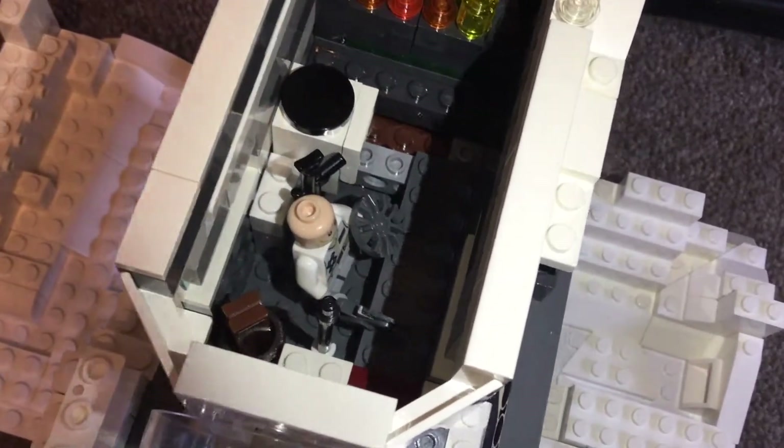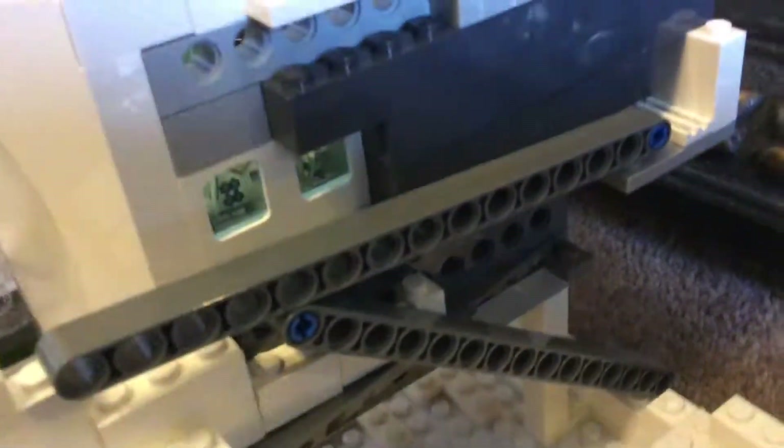There's a fireplace at the back which I thought looked really cool. And in the other end just down here there are some windows where you can look in at the person, and you can see completely through the clear glass windows, which is really good.